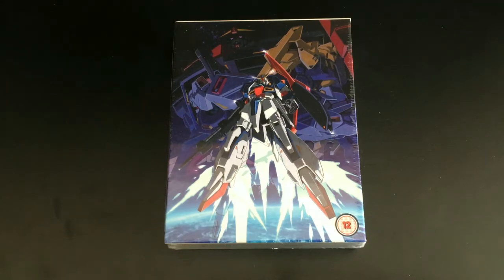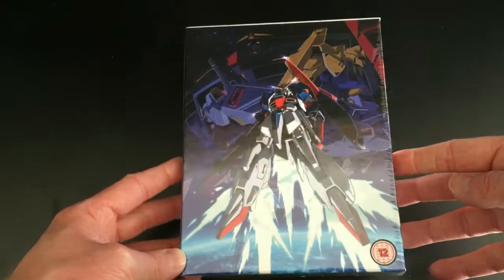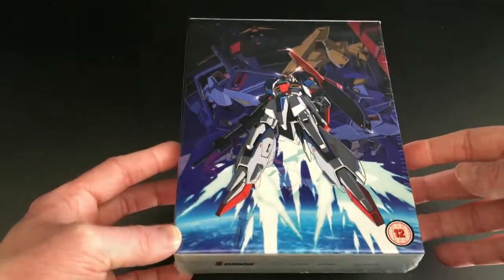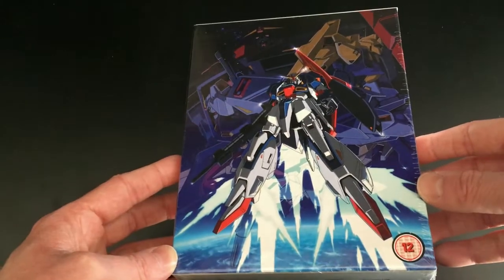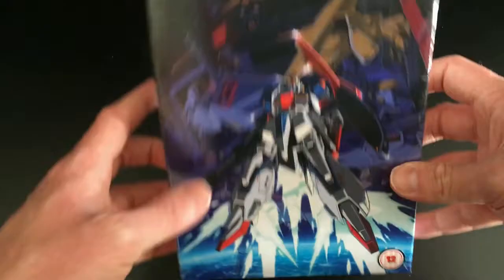Hey guys, it's Scott here from Anime Blu-ray UK, unboxing the UK Collective Edition release of Mobile Suit Zeta Gundam Part 1, which includes a chipboard art box. Just like Anime Unlimited's release of Mobile Suit Gundam Part 1, the first thousand copies are released as a Collective Edition, whereby you get an art box that fits both Part 1 and Part 2 — and they're continuing this trend with Mobile Suit Zeta Gundam.